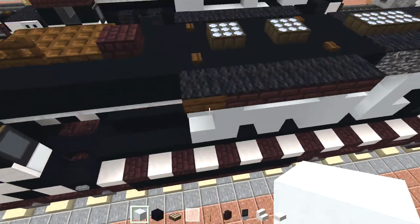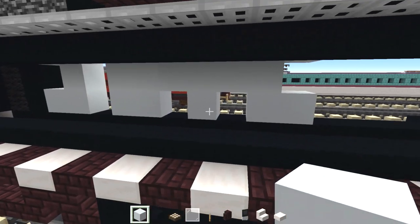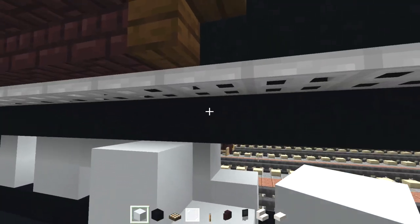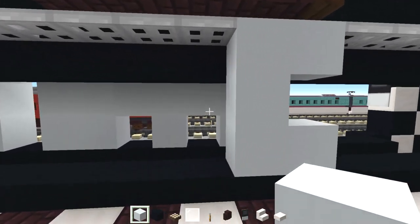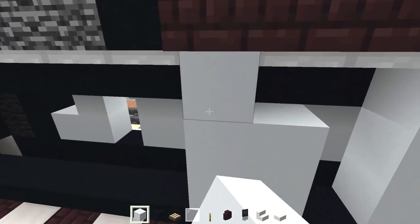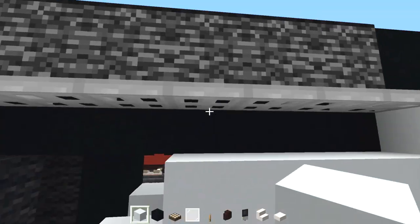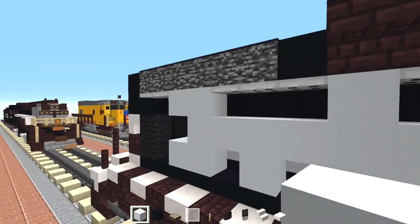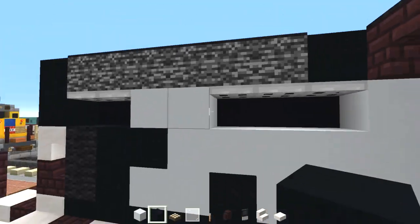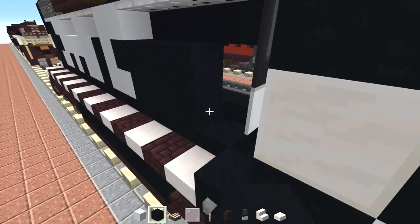Let's do the same thing on the other side — you want to line it up so it's pretty much the same. On this side, let's make a C shape like this, then we'll skip a block and add a thumbs up shape, then a T shape, and then another backward C shape here. So that should be it for the Santa Fe logo, and we're going to fill in the middle spaces with black concrete. You can't fill in the middle parts where the iron trapdoors are, but you can fill in the rest — let's fill it all the way towards the cab. Then let's do the other side, just fill it in, and all of these spaces in between, all the way towards the front.